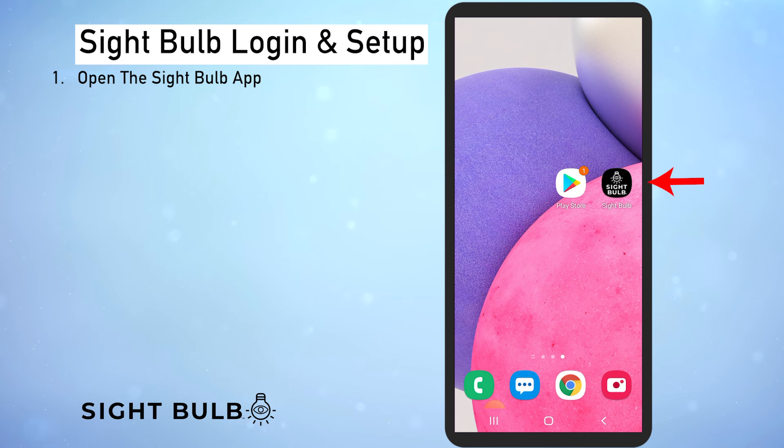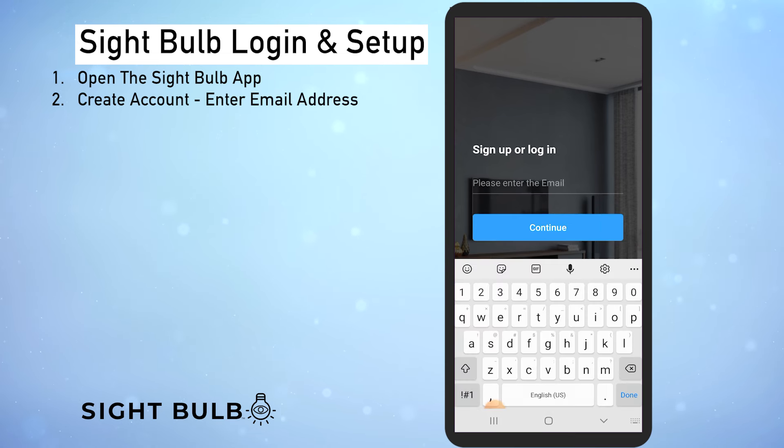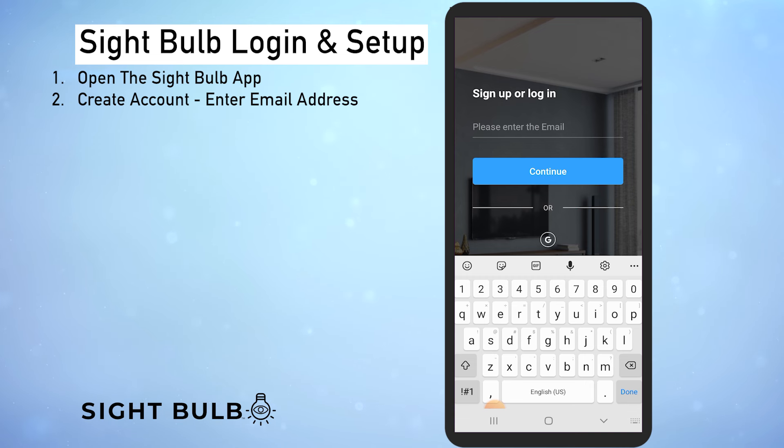First we're going to open the sight bulb app by clicking on the sight bulb icon. Here's where we're going to create our account. We need to enter our email address — this is going to serve as your username and login information. Once we do that we're going to click continue.